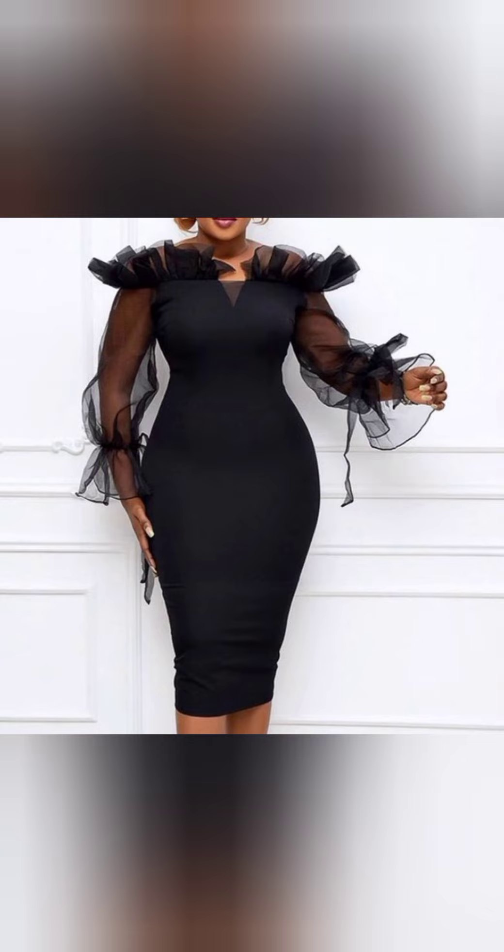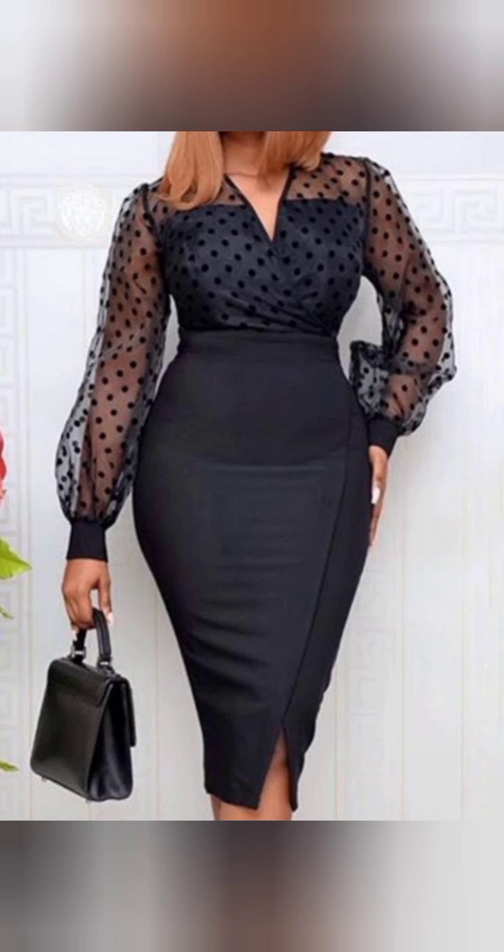Here we have a bodycon fitted gown with a combination of organza and net. You can actually use the organza around the V-shape and the neckline. Here we also have an overlapped gown — for the front you're going to overlap it and use your polka dot fabric for the combination.